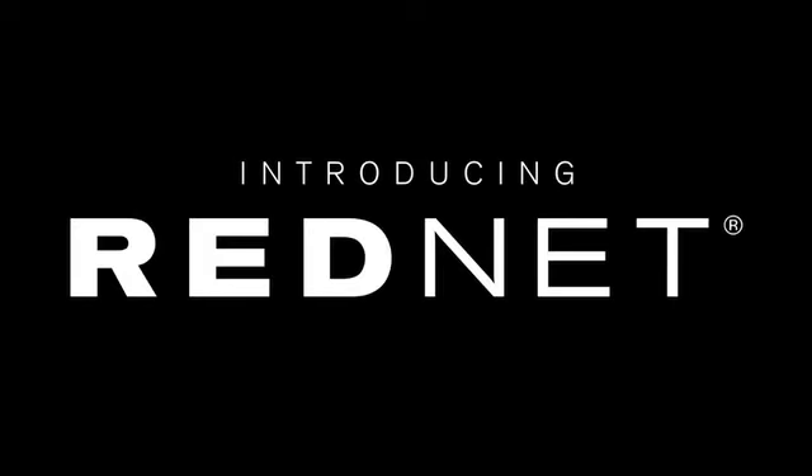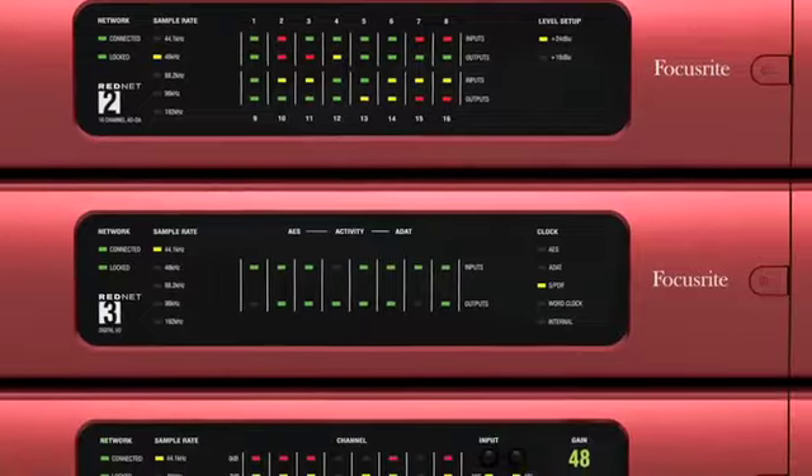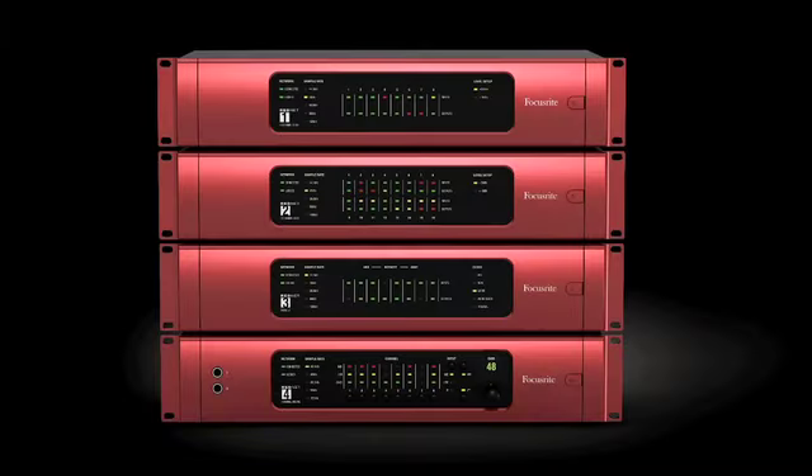Introducing a brand new professional audio interface system, combining state-of-the-art audio networking technology with Focusrite's 25 years of audio excellence — RedNet.